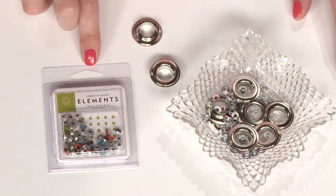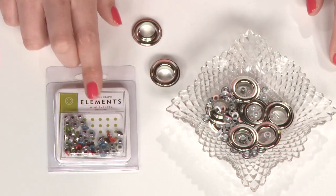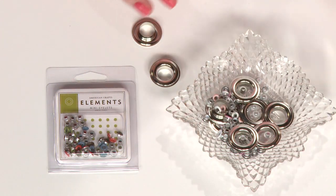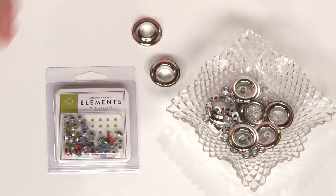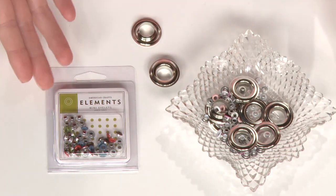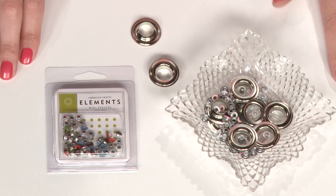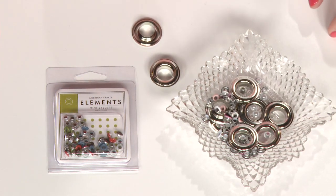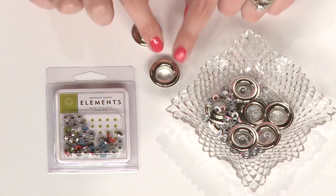You can buy eyelets at the scrapbook store in packages like this. Sometimes you buy them in sets of all one color — maybe you're making baby announcements and need one color specifically — or maybe you want a variety pack, in which case you can buy them in assorted colors. In addition to color assortments, they also come in assorted sizes, all the way from the tiny ones up to the big ones like this.